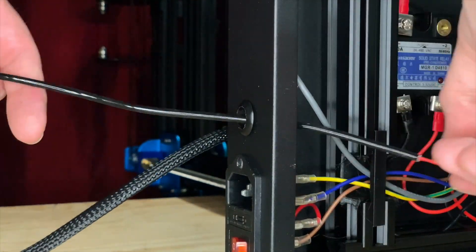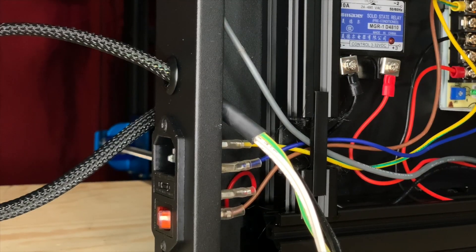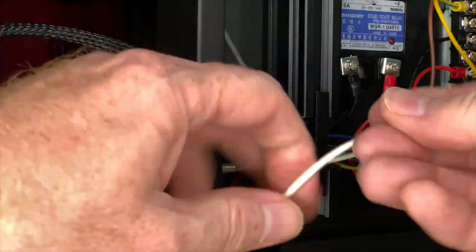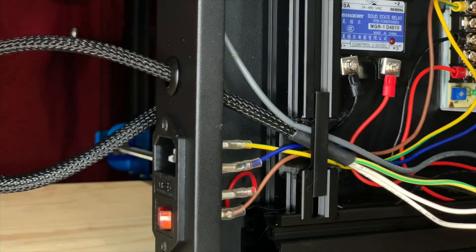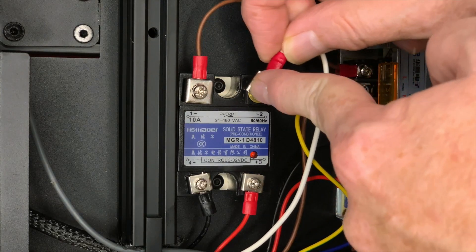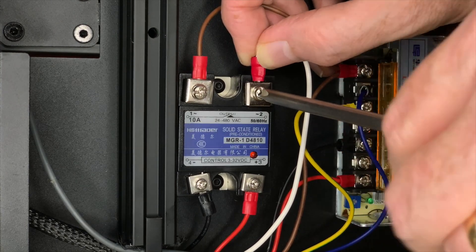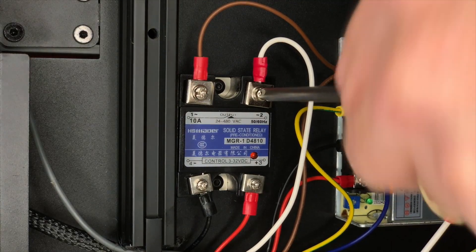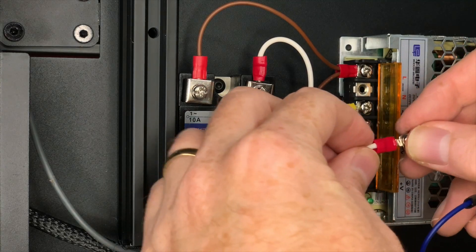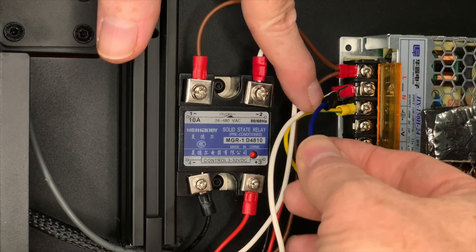Reinstall the four bed adjustment knobs and adjust the knobs so the bed springs are mostly compressed. Turn the printer on its side and feed the Fullabed's cables into the printer through the cable grommet at the back. Inside the printer, route the cables through the cutout in the frame. Connect the bed heater wires — there are two white wires and a yellow and green striped wire. Connect one of the white wires to terminal number two on the solid state relay, where we removed the stock bed wire. Make sure this is well tightened. Connect the other white wire to the power supply terminal labeled N. Don't tighten it all the way yet.